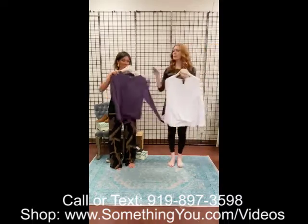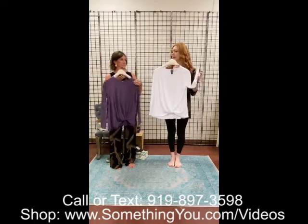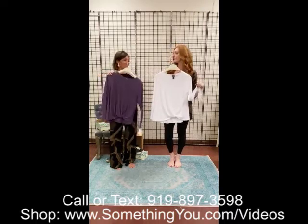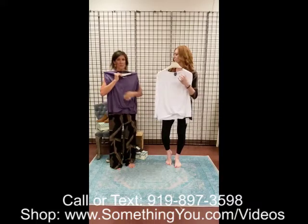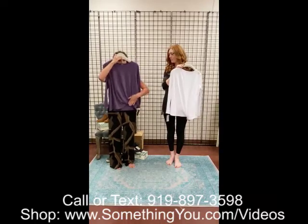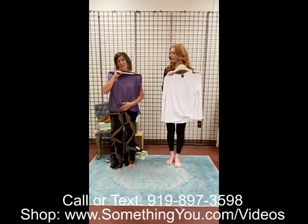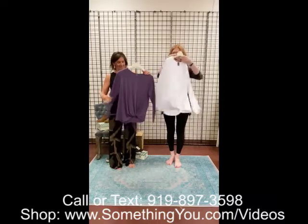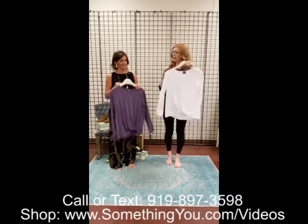This is the twist hem top — a cotton modal mix, so it has a cotton t-shirt, easy breezy feel. You can throw it on with anything — jeans and a pair of sandals. It is a long sleeve but you can always push that up. It's not super thick but feels really nice. It's got a gorgeous twist knot hem right here that almost looks like a really easy tuck, without having to worry about how to tuck it. Just put the top on. A little bit longer in the back. We have it in white and purple.